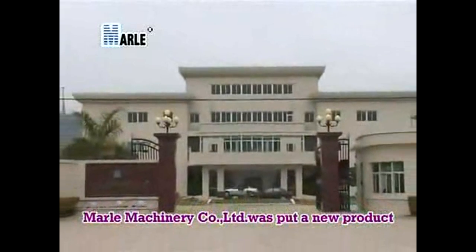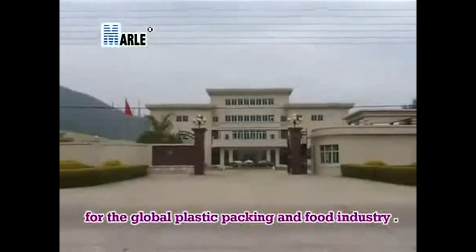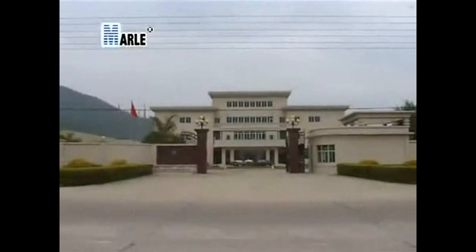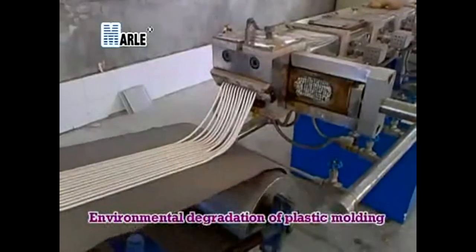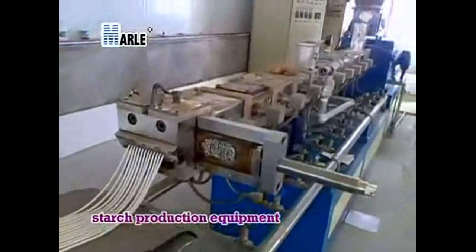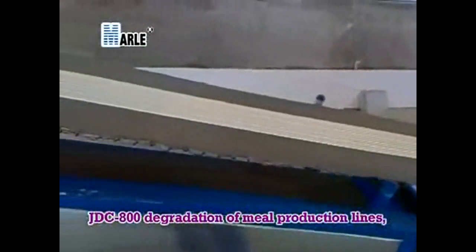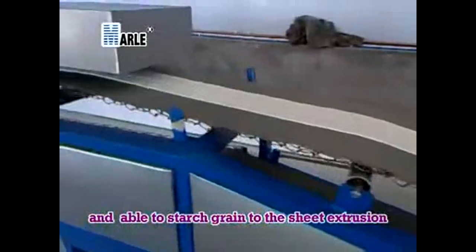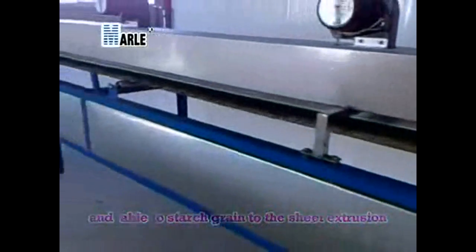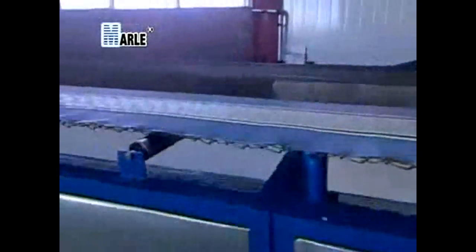Marla Machinery Company Limited presents a new product for the global plastic packing and food industry: the JDC-800 environmental degradation starch production equipment, capable of processing starch grain through sheet extrusion to molding with automatic punch completion.